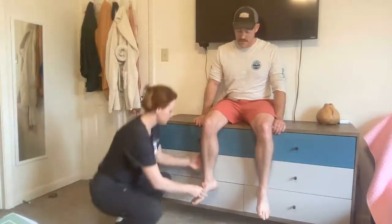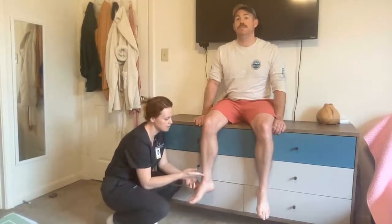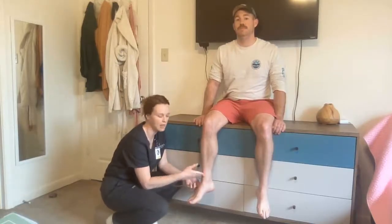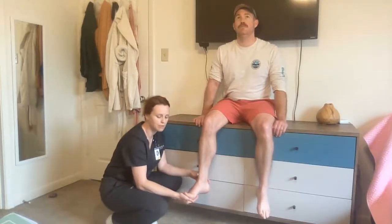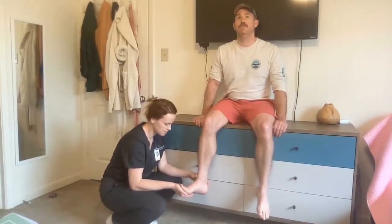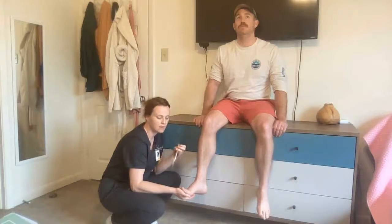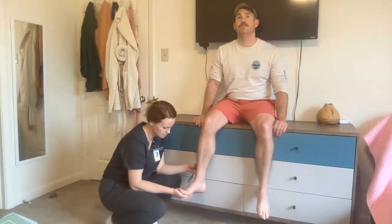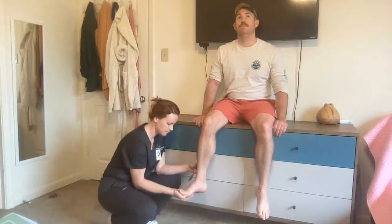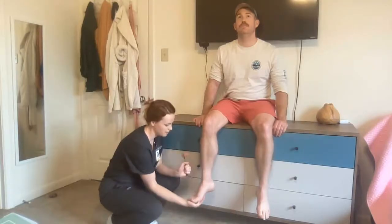For the Achilles tendon, same thing — the leg needs to be dangling and completely relaxed. I'm going to put my hand underneath the top part of their foot, dorsiflex the foot just slightly, come back, locate the Achilles tendon, and tap on it with the wide side of the hammer. To notice the response, the foot will plantar flex, meaning it will slightly go down. So I'm going to tap on the back.